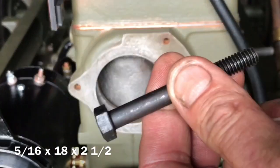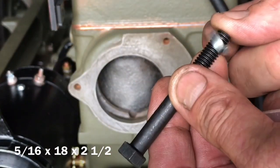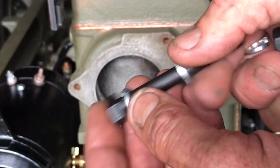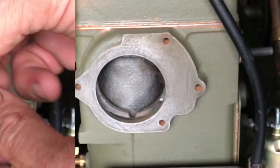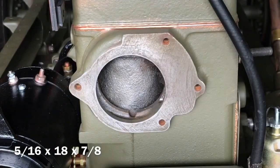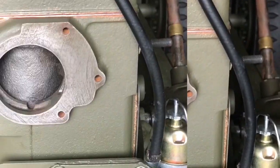This bolt is size 5/16 x 18 x 2.5 inches. Install a lock washer first and then the flat washer. There is only one of the long bolts. Install only a lock washer on the three 5/16 x 18 x 7/8 inch bolts.